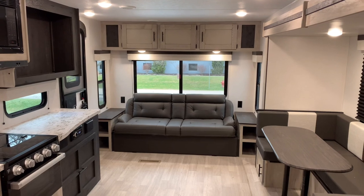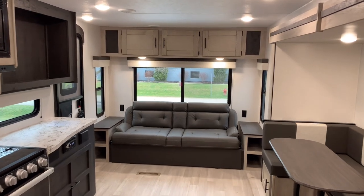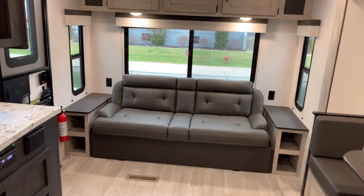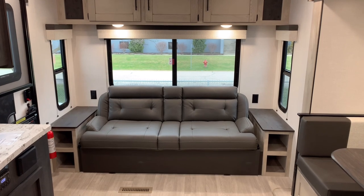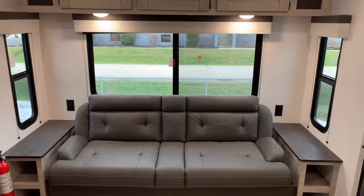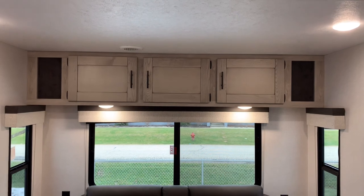Here we are inside what could be your brand new KZ Connect 251RLSE. In the very rear will be three large windows and your jackknife sofa. On either side of the sofa will be end tables with cutouts for extra storage and outlet ports. These three windows do open, so you get a lot of cross ventilation. Above that will be three large cabinets with two lights.